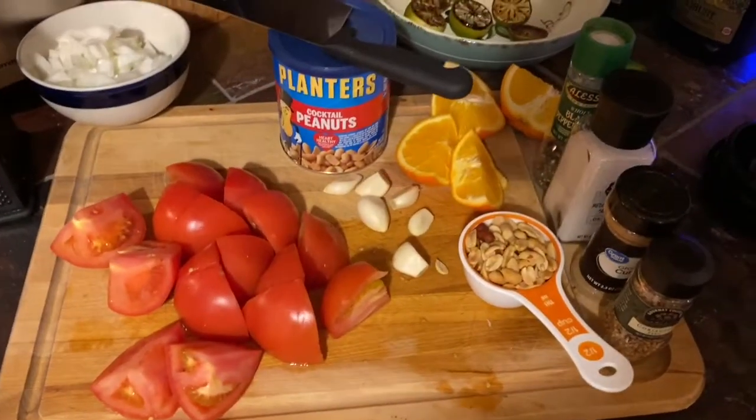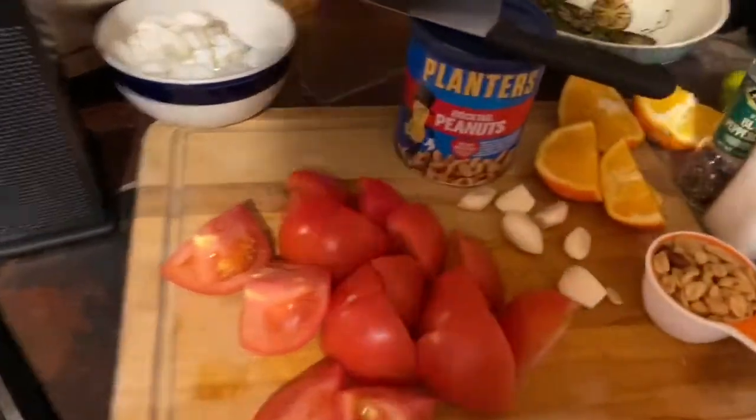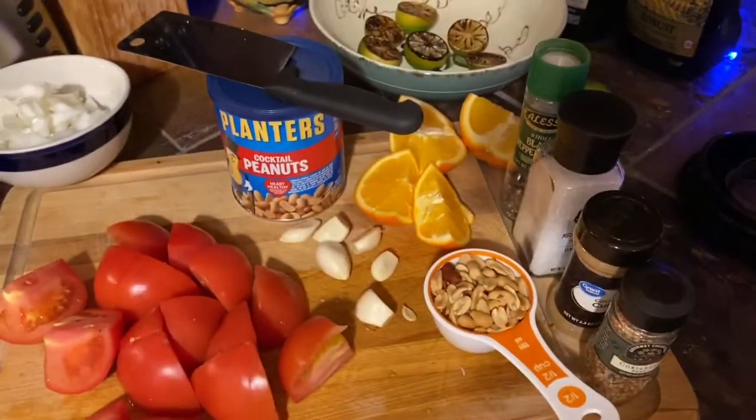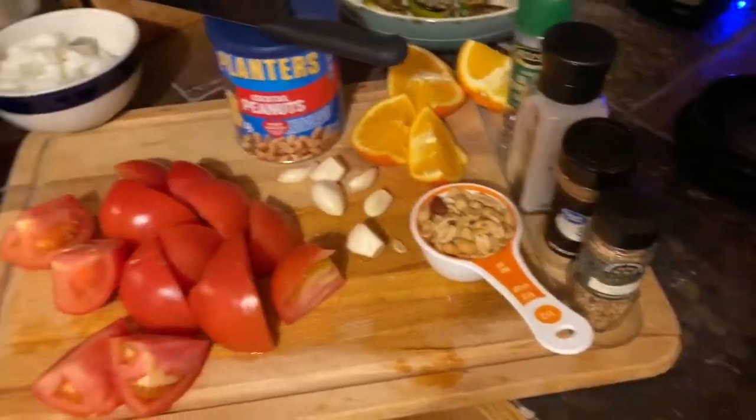For the sauce, we got tomatoes, garlic, some peanuts — I like the salted Planters. Got some chopped oranges. We're going to zest some orange. We're going to throw some salt, pepper, some cumin, some coriander seeds.